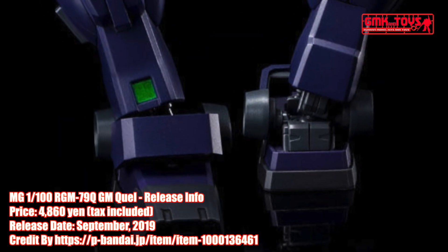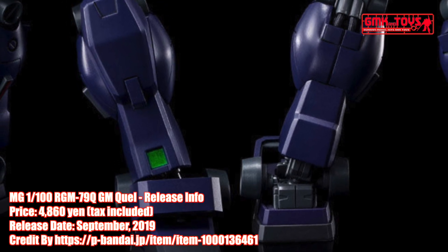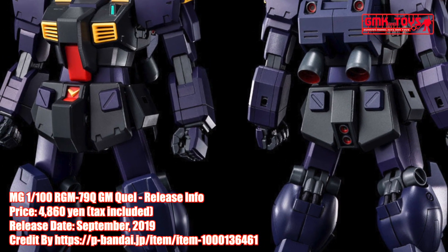An entirely new mold is provided to make the Hazel II's backpack tri-booster unit. Convert the GM Quel into its Hazel Reserve Unit variant by adding Hazel II's head to the kit.